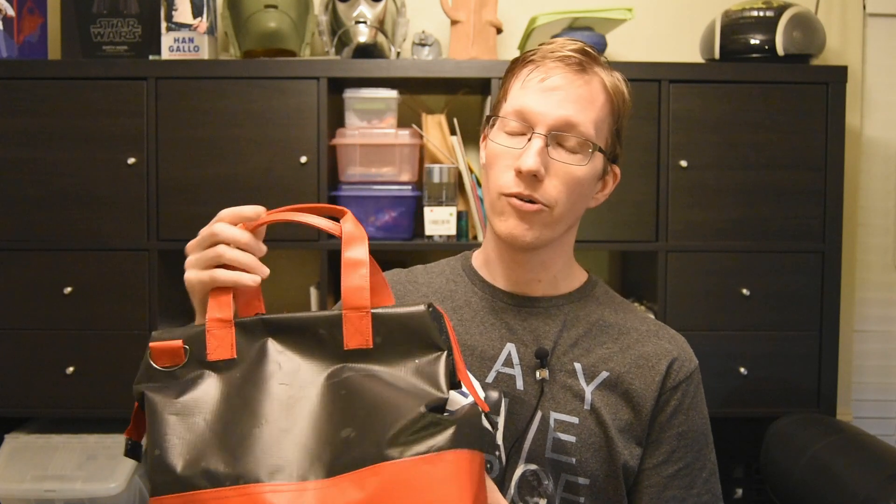Hey everybody. Here I just wanted to show you a bag I've worked on. I've been making a lot of bags, but they've generally been for other people. So I wanted to show off this bag that I made for me. I took a lot of that banner I talked about in the bag video where I'm giving away the bag that I made in the video. You should go back and watch that if you haven't already, and I'm also giving that bag away.